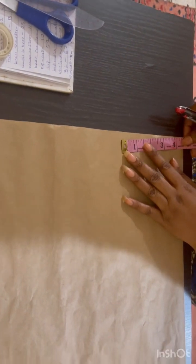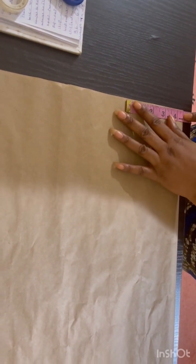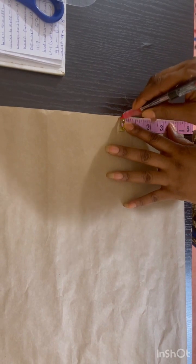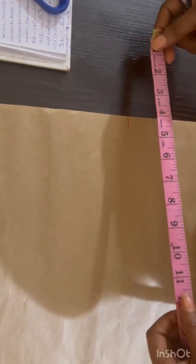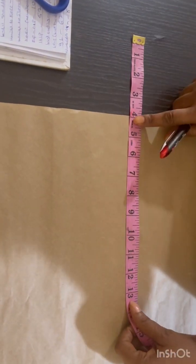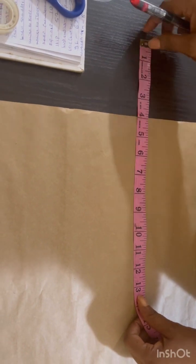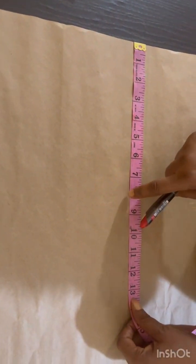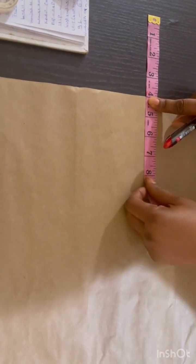First of all, I'm going to measure my neck width. The neck width I'm using is four and a half inches. I'm going to measure and mark it down. Then after that, I'm going to measure my armhole. Every vertical line you place on your measurement when making an off-shoulder, you have to minus the particular inches you want to minus.